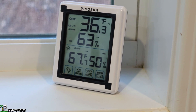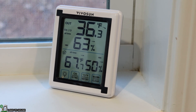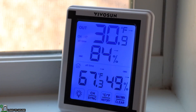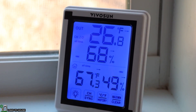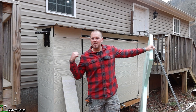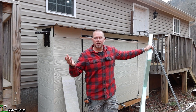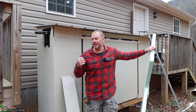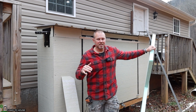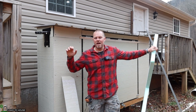There's about a four degree difference right now between inside the shed and outside. I think once I insulate this it will be significantly different. For the past two weeks I've been monitoring the temperature inside the power shed versus outside. The lowest it got outside was 15 degrees and inside was about 20 or 21, so it's been consistent — holding about five or six degrees warmer inside than outside.